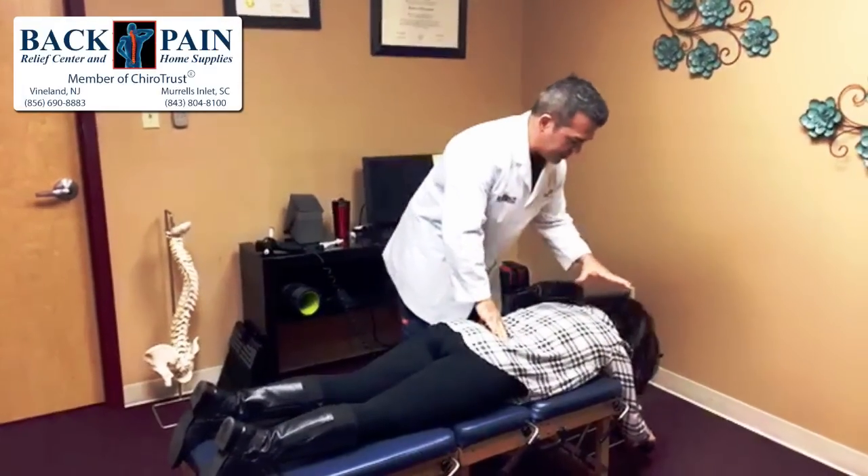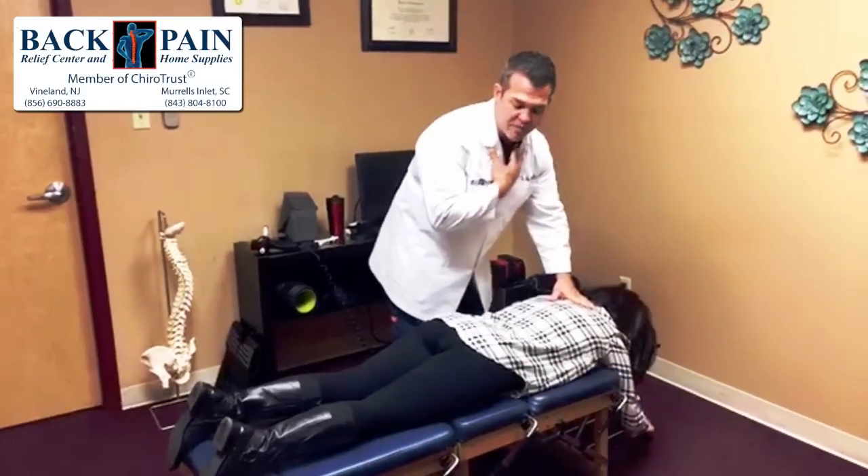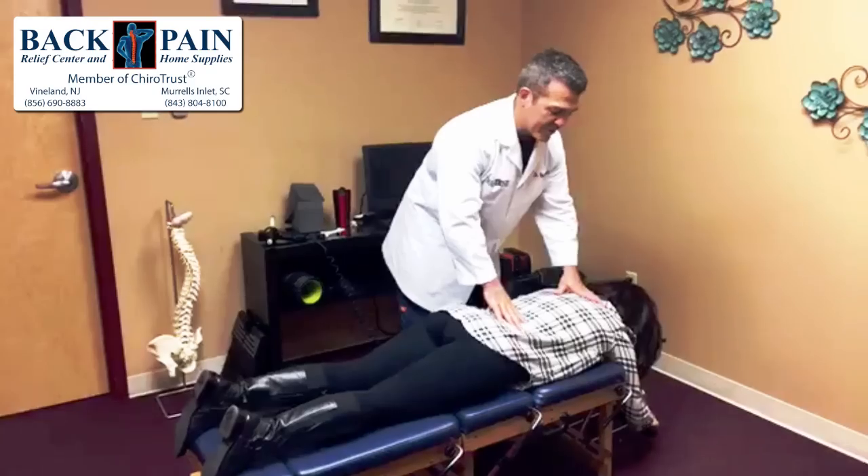She came here with upper back, neck, and that clavicle problem, but we're also going to adjust her full spine to make sure everything works correctly.